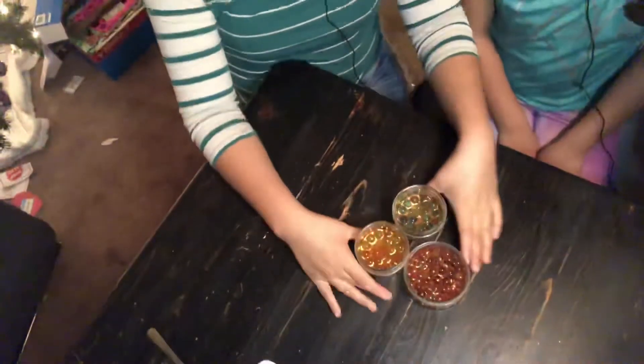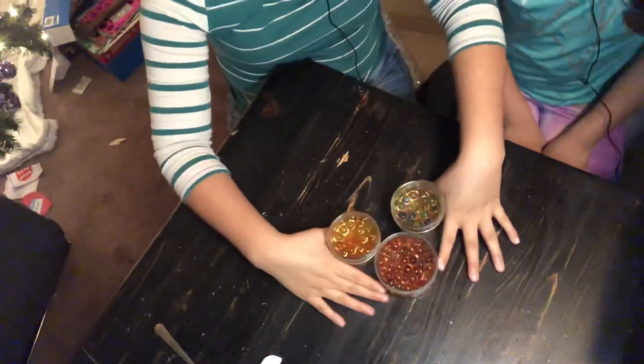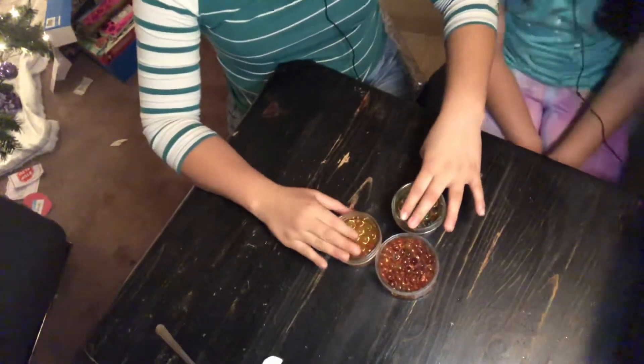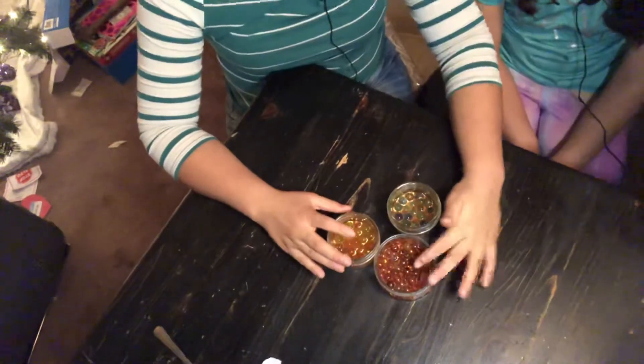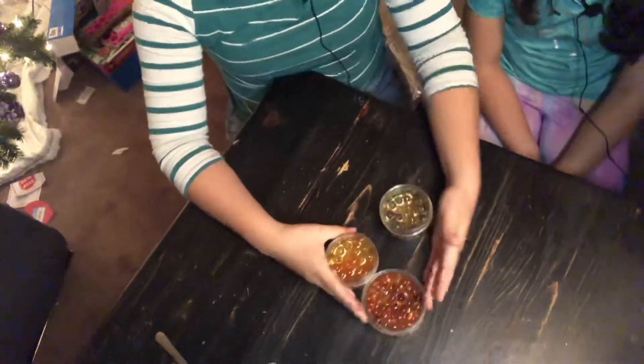My sister is going to show you guys what they do. So we're going to do this — we're the three containers. Which one bounces with more glitter? These three containers: the blue, the orangey, and the really, really glittery one. So let's start with the blue.